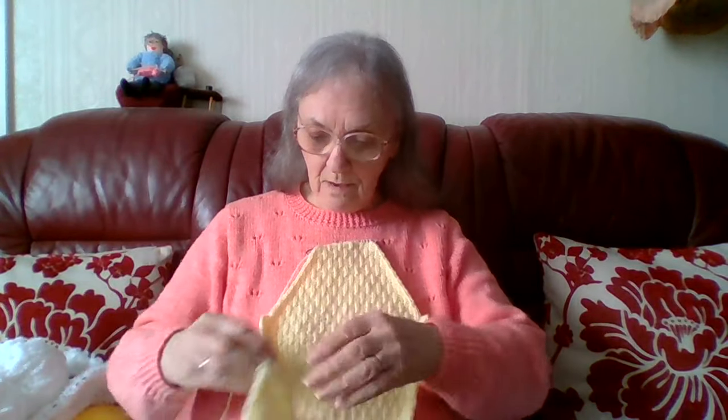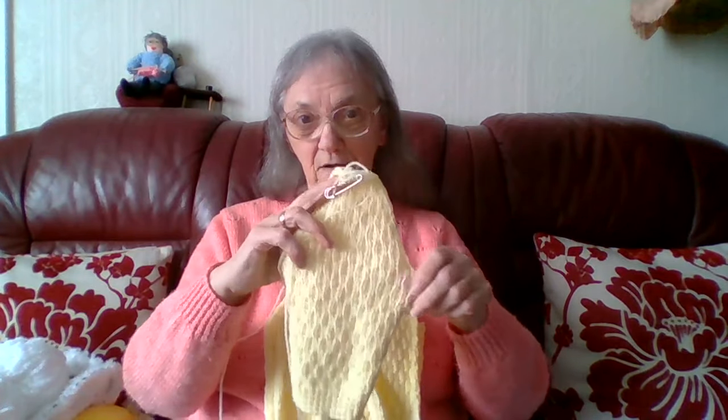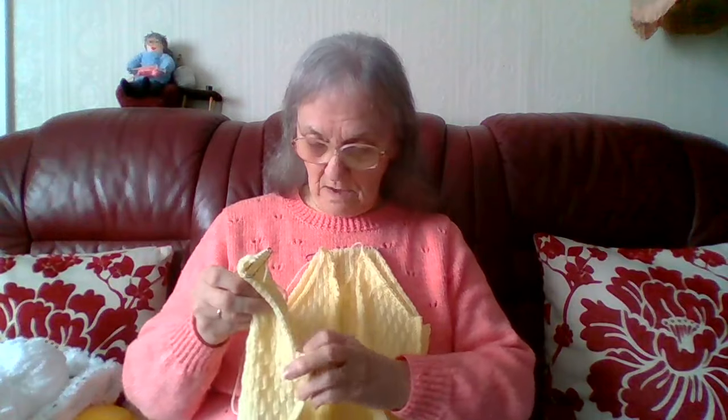There's the back, one of the fronts, the other front. This is a pattern that curls in that way because the pattern is on what you would normally call the wrong side. You actually get a kind of pattern on the right side as well — some people like that side, but I prefer this side. And that's the sleeve.